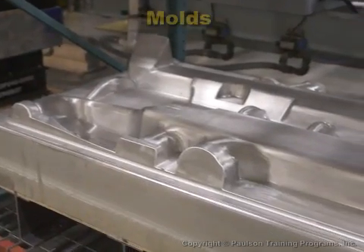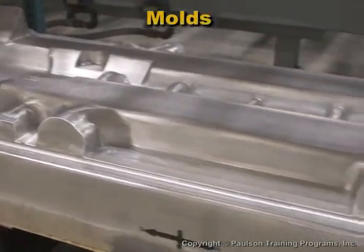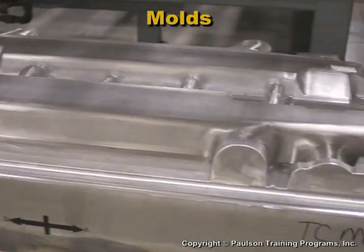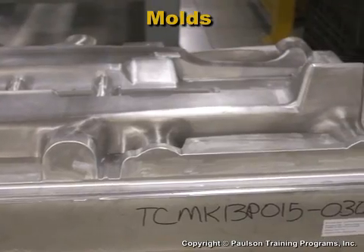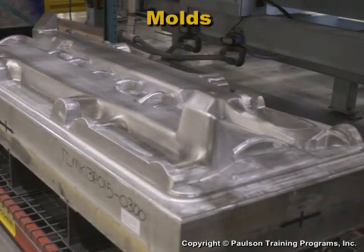Molds for production are usually made of aluminum. Aluminum is easy to machine from a solid block or be cast from a pattern. Aluminum is an excellent conductor of heat, so it cools the plastic parts efficiently.